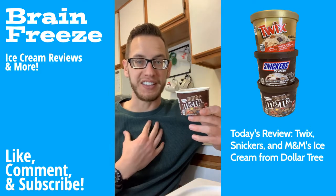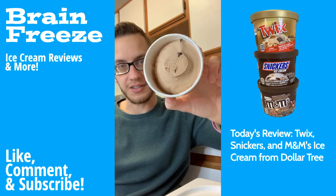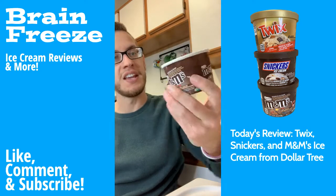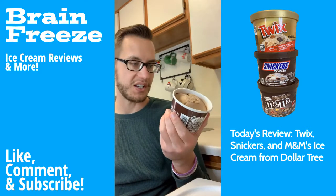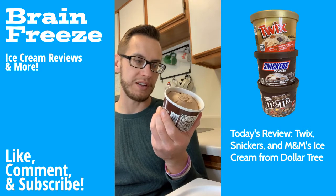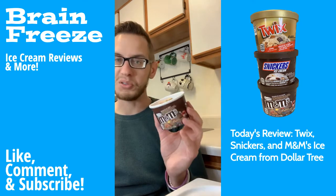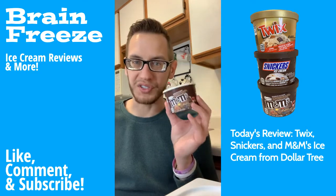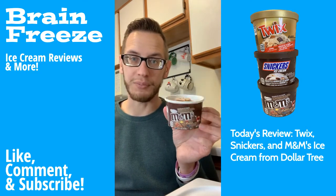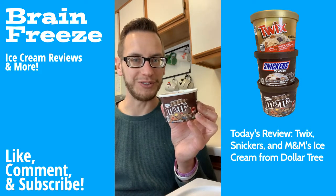I'll probably just use a regular spoon. Next, we have the Chocolate M&M's one, and honestly I think this one's going to be the best out of the three. Looking at it, you can see the chocolate ice cream and the M&M pieces. The description says reduced fat chocolate ice cream with artificial flavor, M&M Minis milk chocolate candies, a chocolatey swirl, and sprinkles. I'm not a big fan of sprinkles, so we'll see.